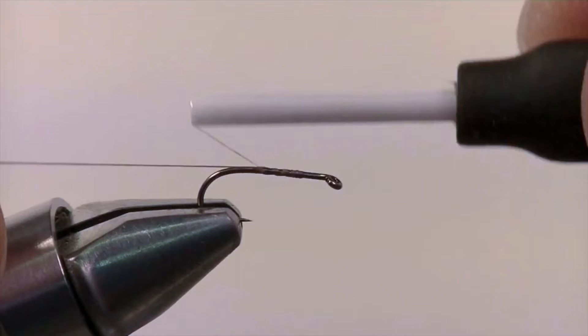With brown 8-Ott thread, start by securing your thread to the hook and then wrapping it back to the bend of the hook. Snip off the excess thread. The tail of this particular fly is going to be made out of wood duck-dyed mallard flank. Tear off about a quarter of an inch, group the ends together, and secure them in right at the bend of the hook.